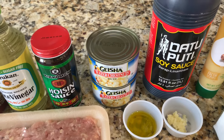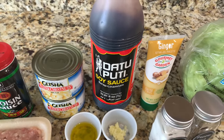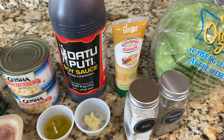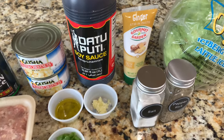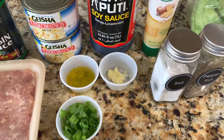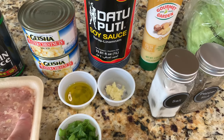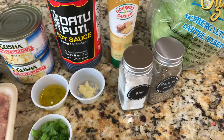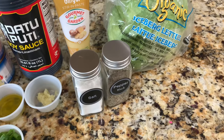This can is about 10 ounces so I'm going to be using almost two cans, not the full two cans. Then you're going to need two tablespoons of soy sauce, one tablespoon of ginger paste, about three minced garlic cloves, one tablespoon of olive oil, two green onions that I've chopped, and some salt and pepper — about half a teaspoon of salt and a quarter teaspoon of pepper.